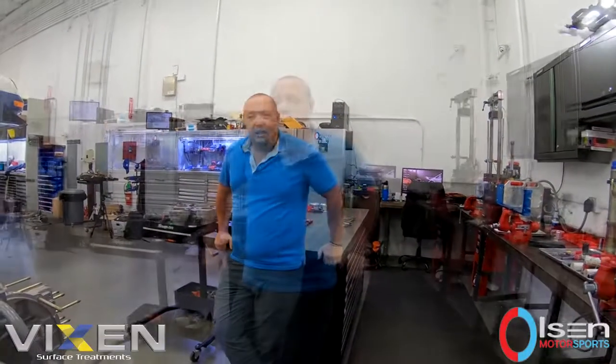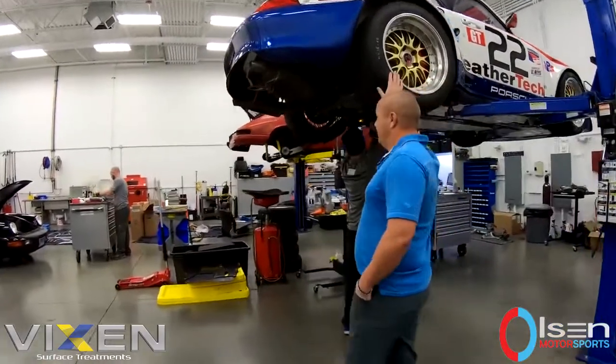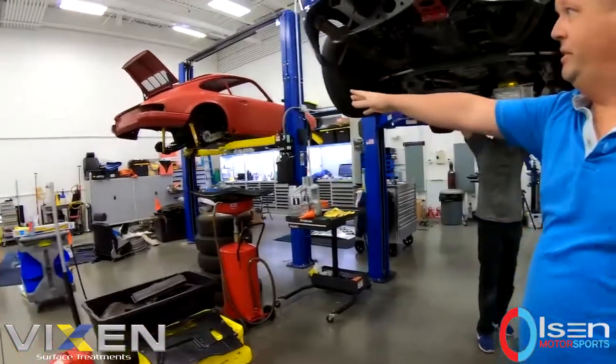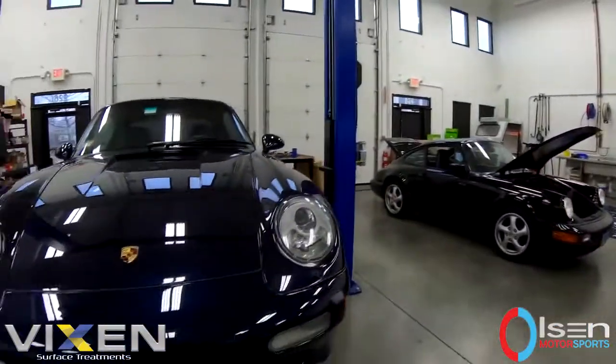This is Tim from Olsen Motorsports. What we do predominantly is we are a Porsche specific shop. We do anything from race car work — this is a 993 RSR — we do restorations, and we also do maintenance.